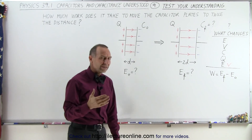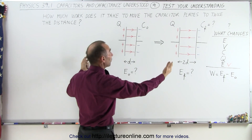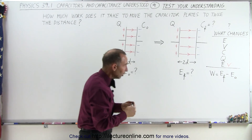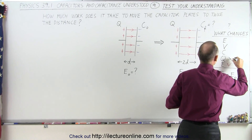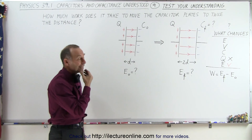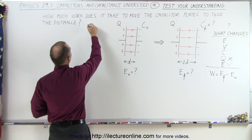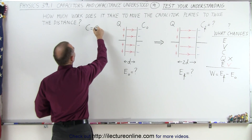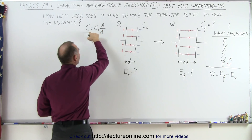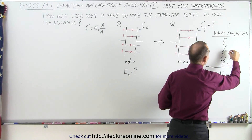The charge doesn't change. The reason is there's no way for the charge to go anywhere because the capacitor is not connected to anything — no additional charge can come onto it. So the charge doesn't change. Does the capacitance change? Yes, it has to change, because for a physical capacitor the capacitance equals epsilon-naught times the area divided by the distance between the plates. If the distance increases, the capacitance must decrease.